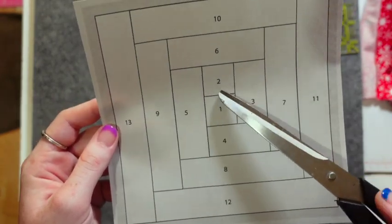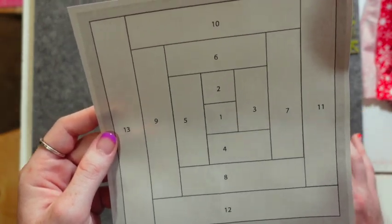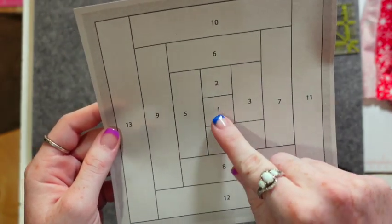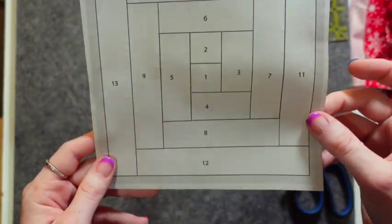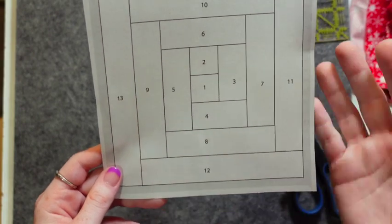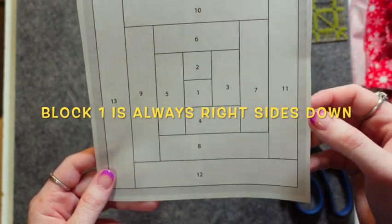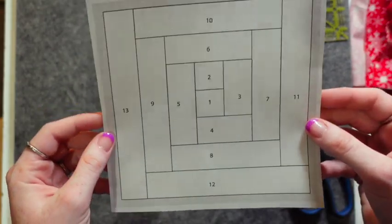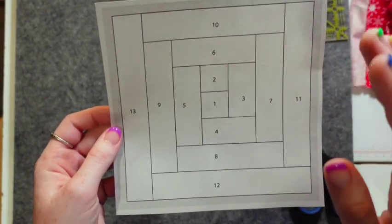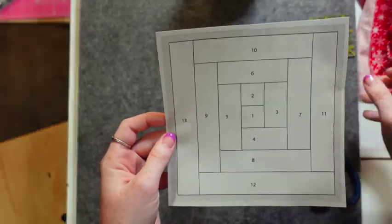What we need to remember for any FPP is that your first block is going to be right sides down. Every other block — two, three, four, five, six, all the way through thirteen — they are going to be right sides up. This is going to make sense as you continue piecing, because every other piece besides the first piece we will be flipping over. So let's just jump right into it.